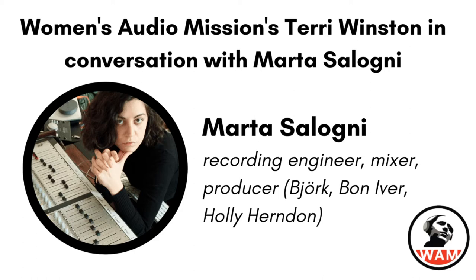Hello, everyone, and welcome. My name is Terri Winston. I'm the Executive Director of Women's Audio Mission, and I could not be more thrilled to have the amazing producer, recording engineer, mix engineer Marta Saloni here today in conversation talking about how to use vintage synths and tape machines in the recording process and in the mix process. It's going to be a super exciting conversation. But before I do that, just a little bit about Marta.